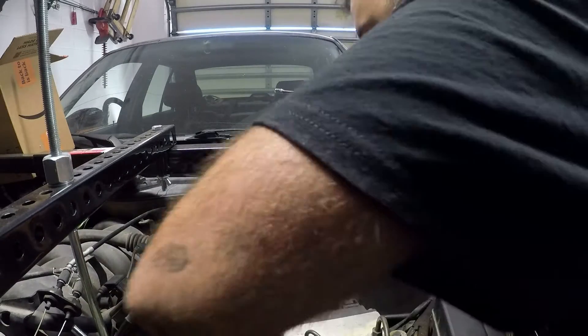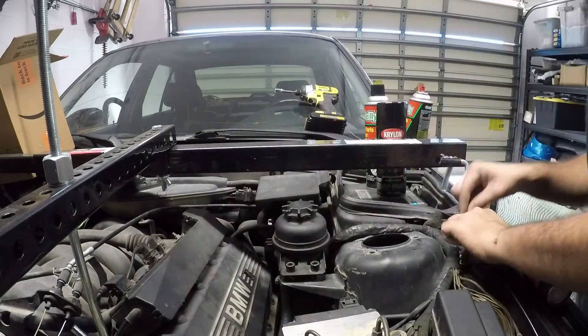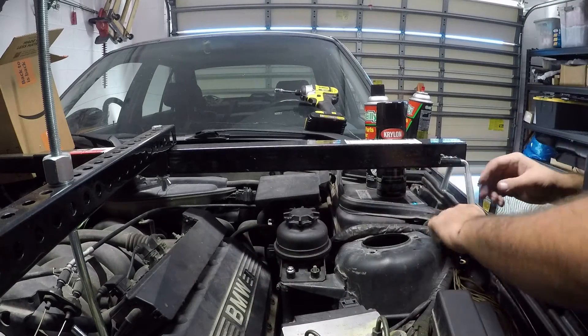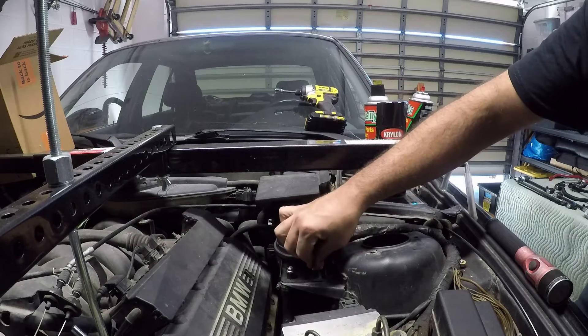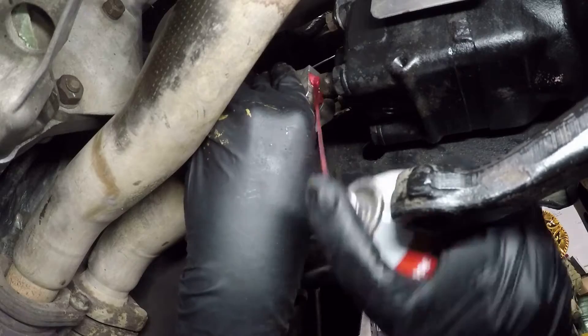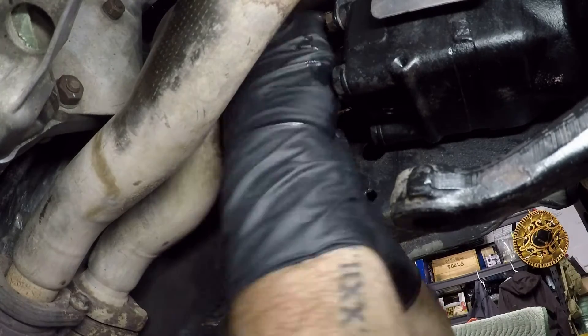I did try to record the reconnecting of the brand new power steering box into the lines, but I failed miserably. So here's just a quick shot of me putting the power steering reservoir back in its place. Let's just pretend for good times' sake that the hoses inside the frame rail are connected.